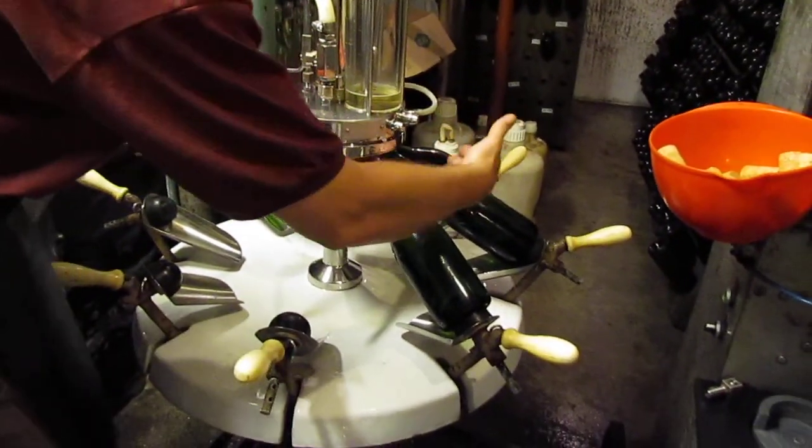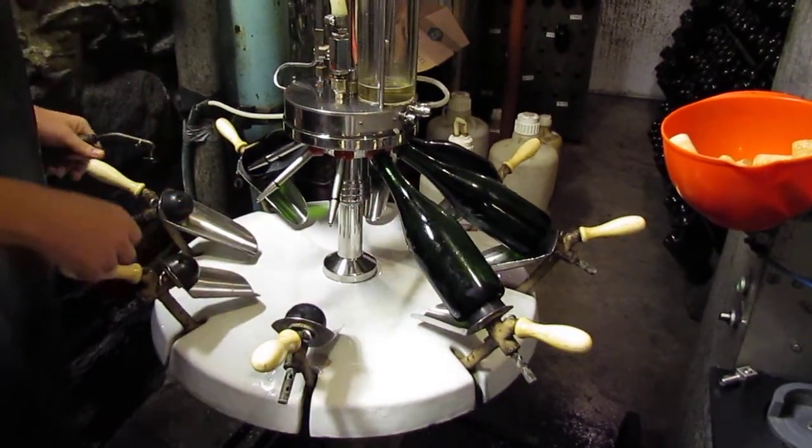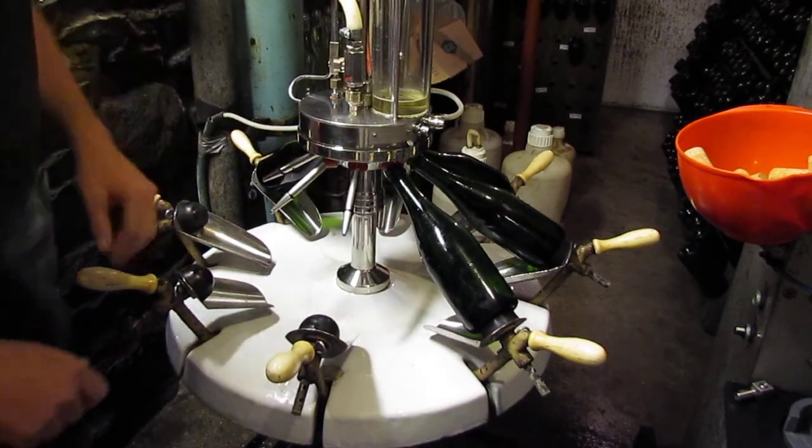After it's dosed, it will then come over here to be topped up, and after it's topped it will be corked.